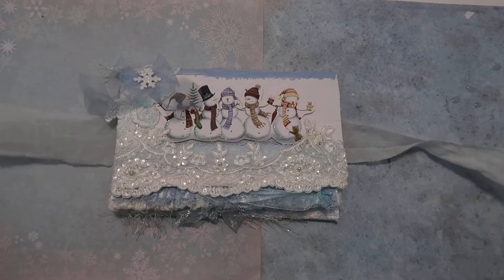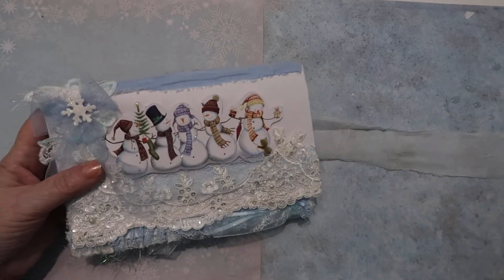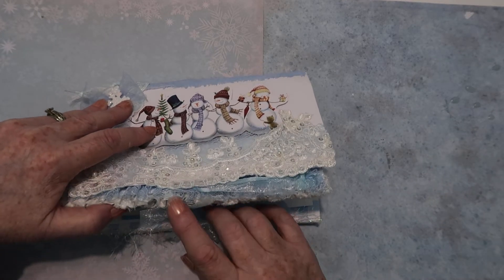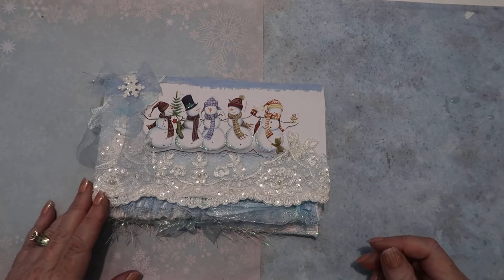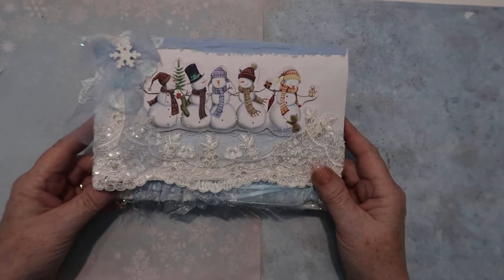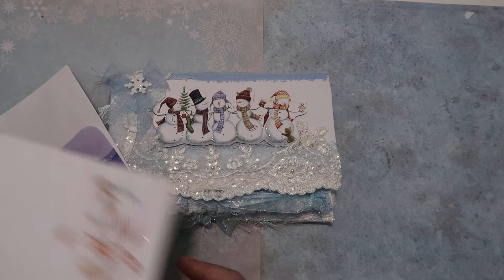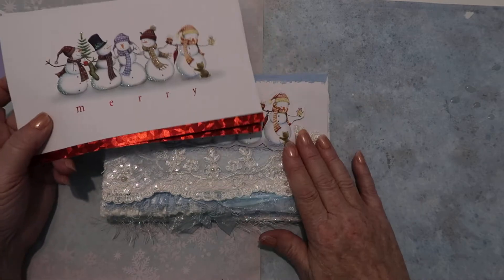I made this out of two cards that I got at Goodwill the other day. There was a big bag of Christmas cards, and if you saw my last video I show you how to take some cards and make things out of them. When I saw this bag of cards I wasn't sure if there were a lot of good cards in there, but it turned out there were some pretty neat cards.